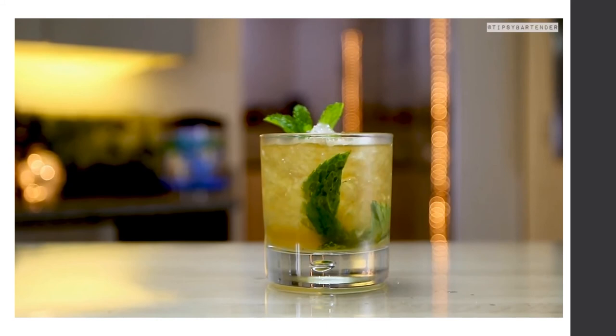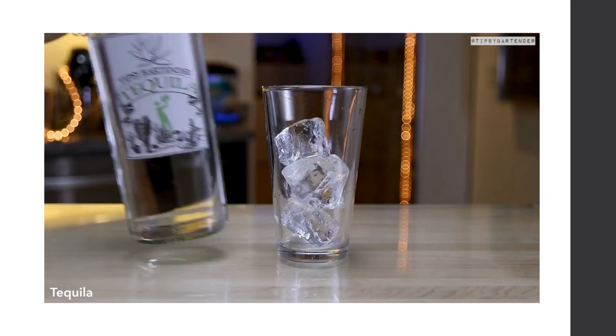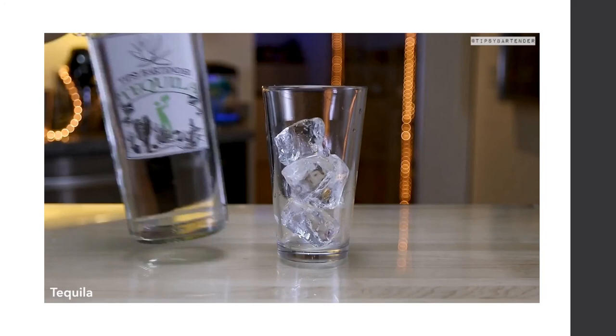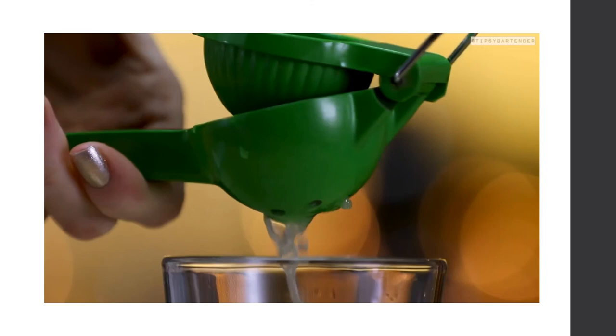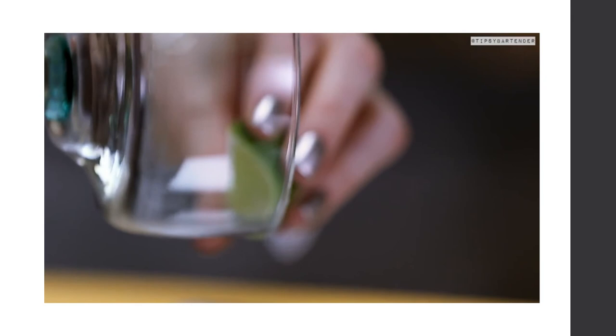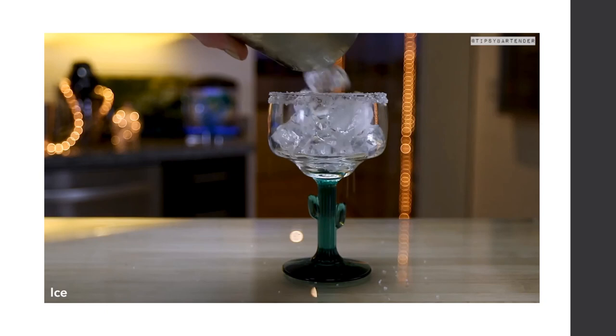Another cocktail is the Margarita. To make a classic Margarita: add ice, then tequila, then Cointreau, then fresh squeezed lime juice. Shake well. Rim the glass by running lime on the rim and dipping into coarse salt — use coarse salt, not fine cooking salt. Pour the mixture in and garnish with a lime. That's a classic Margarita.